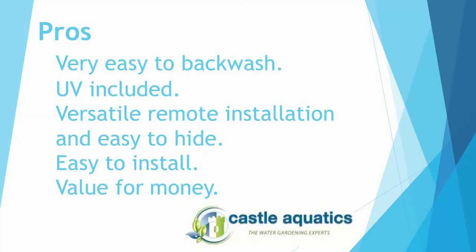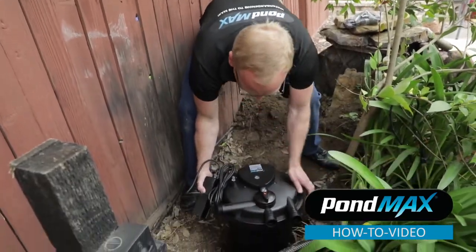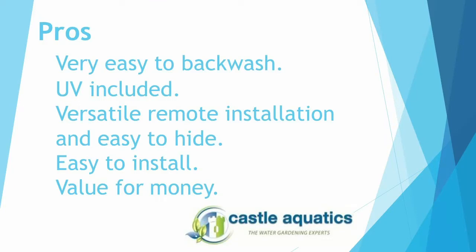Now let's go over some of the pros. This filtration system is very easy to backwash. It also comes with a UV lamp. It is very versatile in the way that you can install it and hide it. It's easy to install and it's the best value for your money.